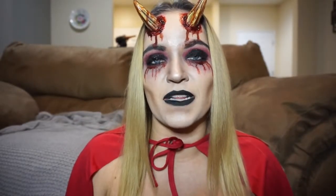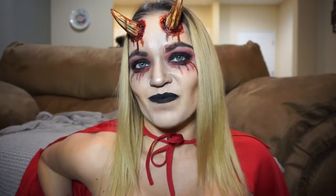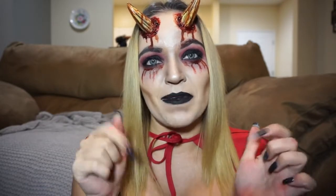Alright guys, this is the completed look! I decided not to put on lashes because I'm going to pop in contacts. However, I need to drive to where I'm going, so I'm not going to put them in yet. If you liked this video, please give it a thumbs up. If you'd like to see more, subscribe to my channel and let me know in the comments below what you want to see next, because I love doing these special effect videos.